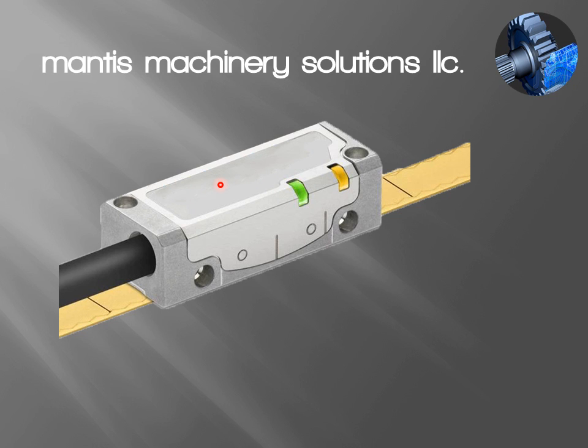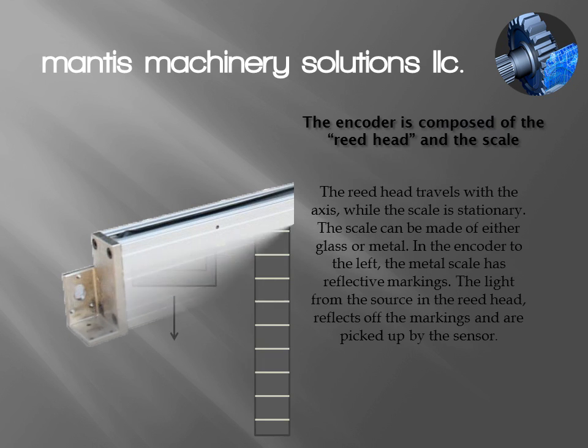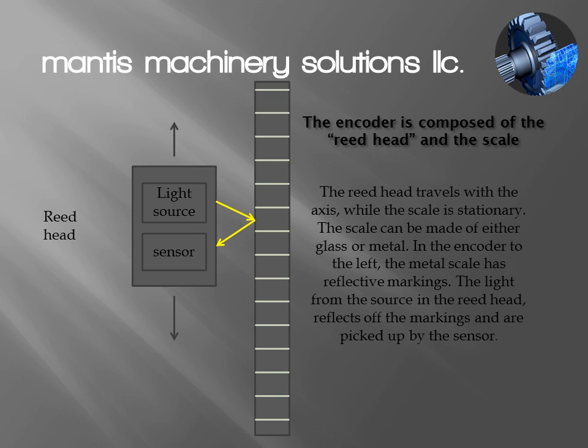This particular one happens to have a metal scale that is open, so this is an incremental encoder with an open metal scale. This one is another linear encoder that happens to be closed — we still have the read head that's moving and we have the closed scale. I've drawn out the encoder here with my read head and my scale. We're going to talk about how a metal encoder works and then extrapolate that to discuss the other types.